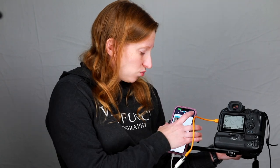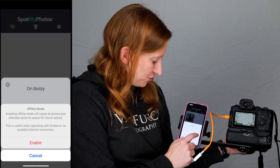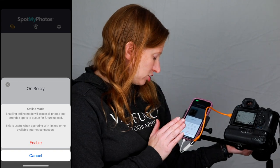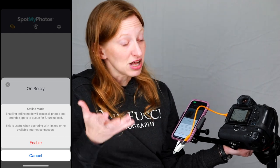We're connected — it's great. If you're in a location where you're having trouble with images being beamed up, you can go into your settings and choose offline mode. It'll give you a note saying: 'Enabling offline mode will cause all photos and attendee spots to queue for future upload. This is useful when operating with limited or no available internet connection.' If you want the most solid, reliable transfer of images from your camera to the SpotMyPhotos app and up into the cloud, the tethered solution is the way to go.